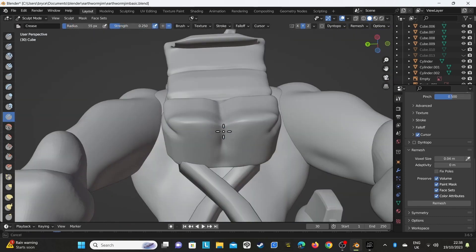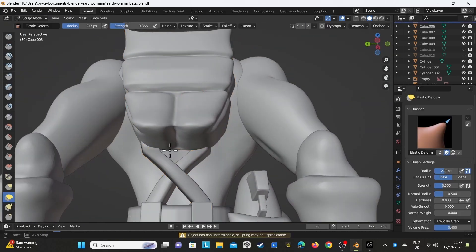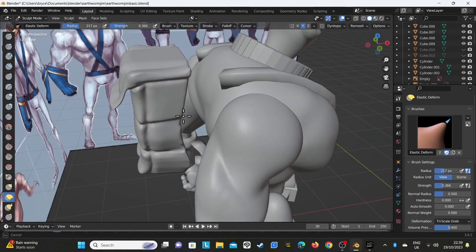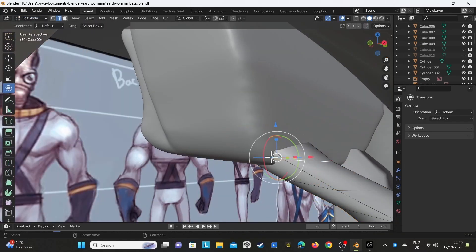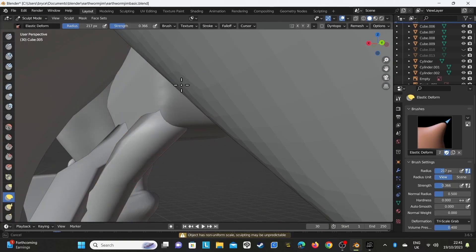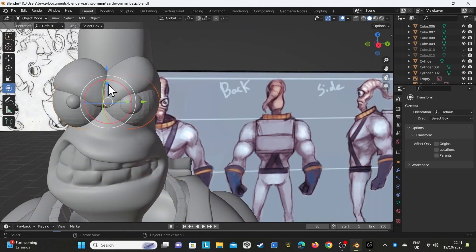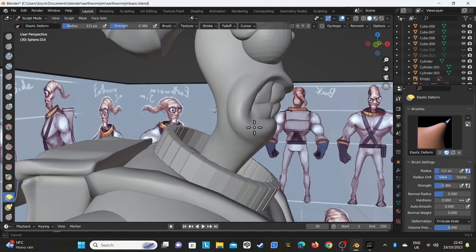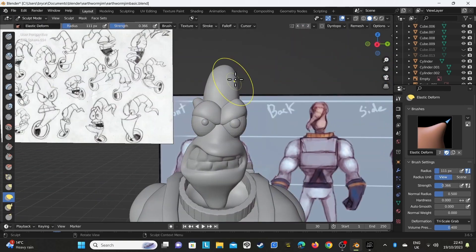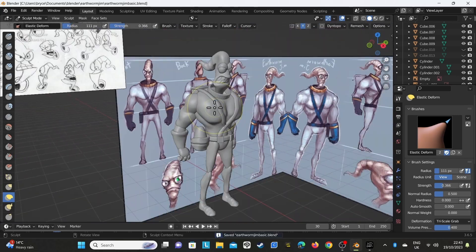I've seen here that the backpack isn't quite to the reference so I've been editing that, and I edit the backpack so it goes around the back - I like that look. It gives it a proper look; if you left it flat it could work, especially if printing it, but it gives it a more genuine appearance. I've also noticed the face needs a little bit more work so I'm changing that around a bit.